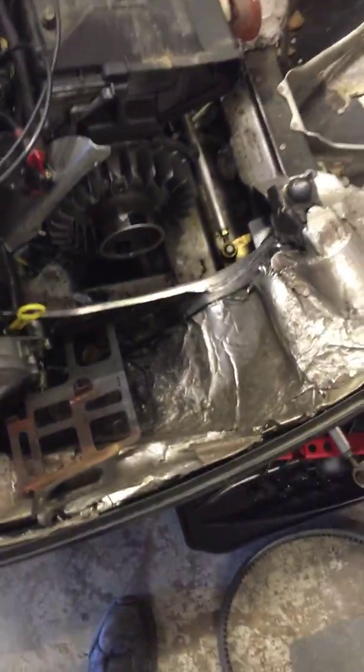Got your belt pulled off here — it's definitely starting to crack, break, and wear, so I definitely recommend doing a new belt. I also noticed the bar is straight but the skis aren't quite straight over here.